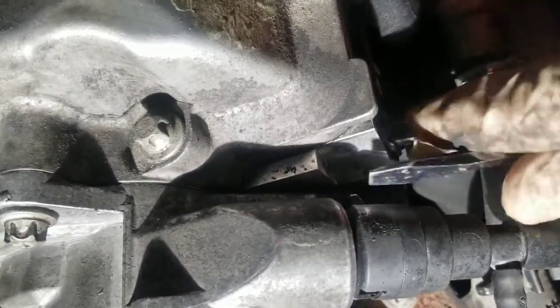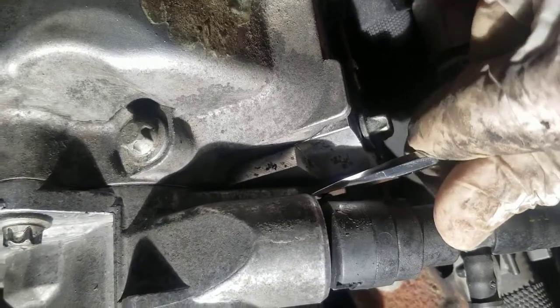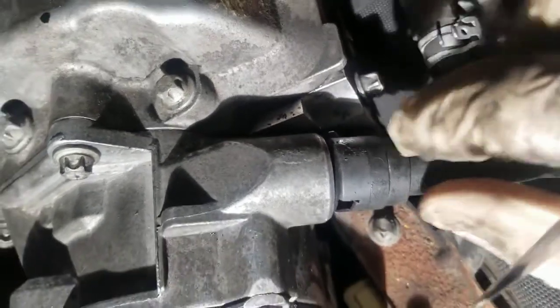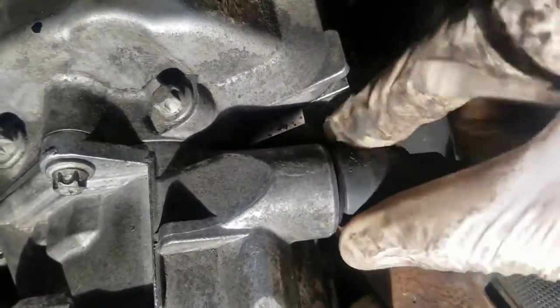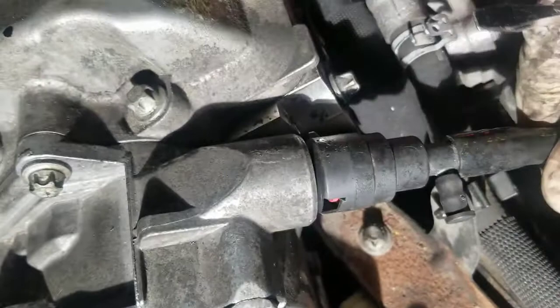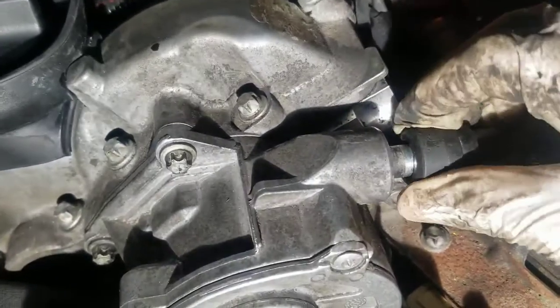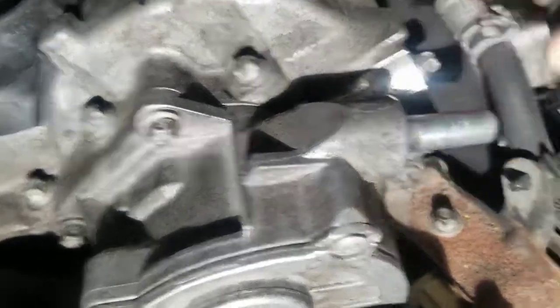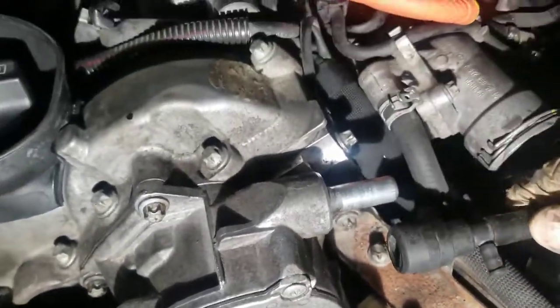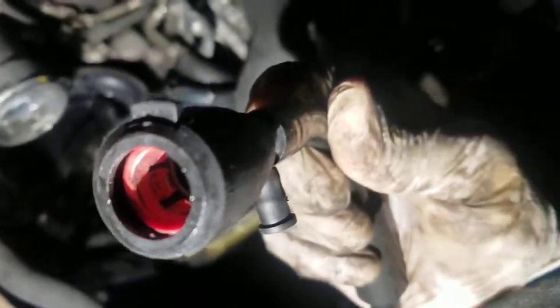The technique is: push this little clip down — there's one on each side — and at the same time turn this cap and push it to the back side, to this side. Then it will come out.